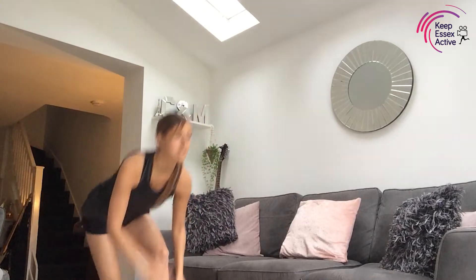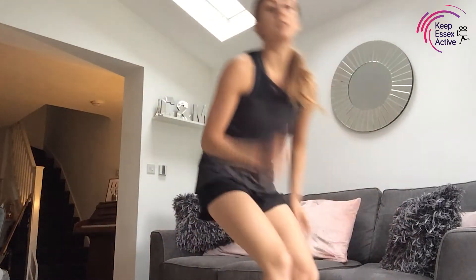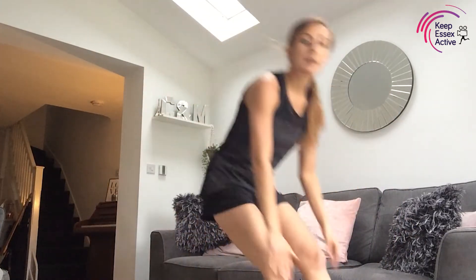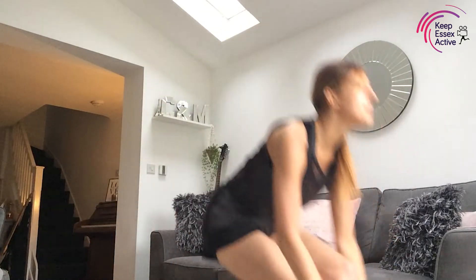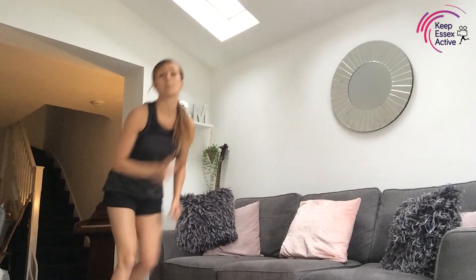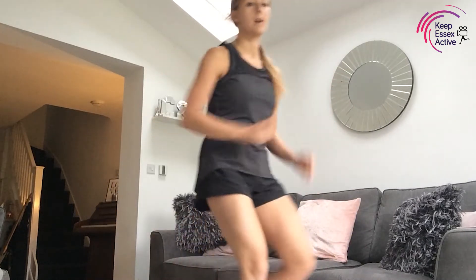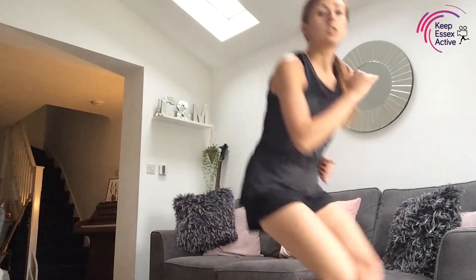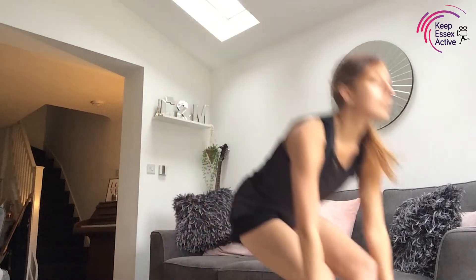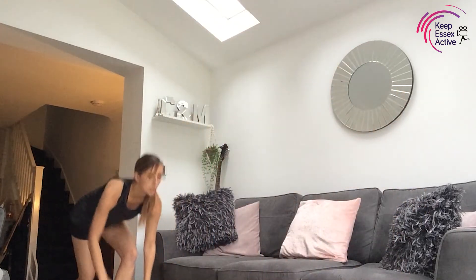We're just going to come forward, come down, and then back — I'll do this sideways on so you can see. A couple of sprints forward and a couple of steps back, touch the floor if you can in the middle. If it's a little bit too much just don't come down — a little travel forward and back is absolutely fine. Ten seconds left — well done, lovely!